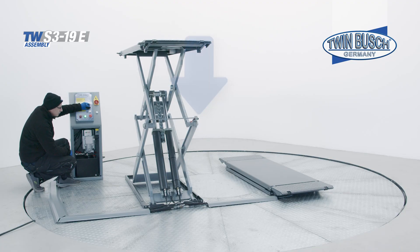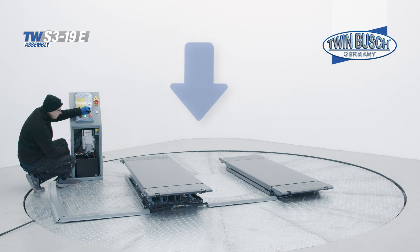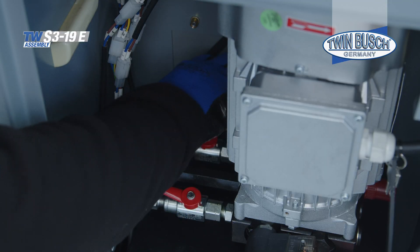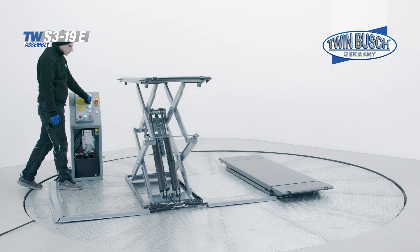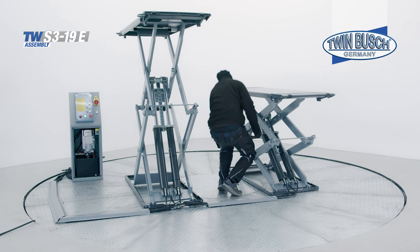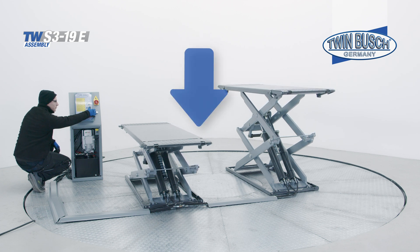In practice, it has proved useful to place something heavy, such as a set of rims or bags of cement, on the platforms to speed up the lowering process. The lift can be lowered completely using the down two button. Now allow the TW S3-19E to rest for ten minutes so that the air can continue to escape. This process is now repeated seven to eight times. Close the valves and raise the platform again. As soon as the second platform is raised, also remove the locking magnet. Continue venting until there is no more air in the hydraulic system. Please note: the platforms do not have to move in synchronization — the leveling takes place in the next step.